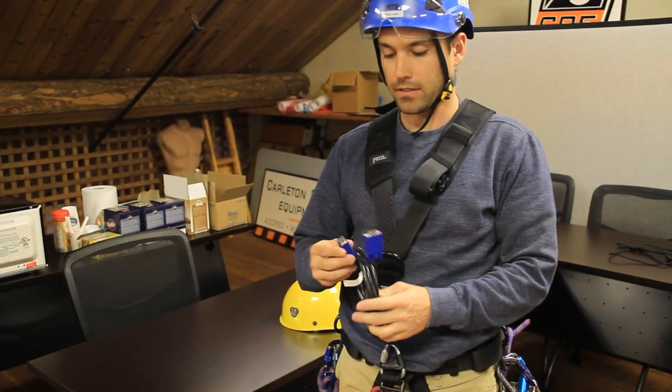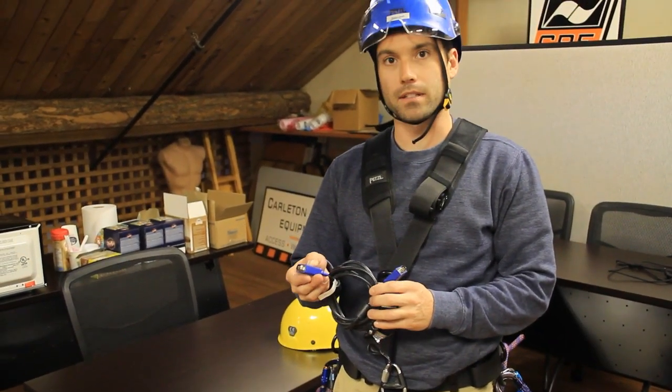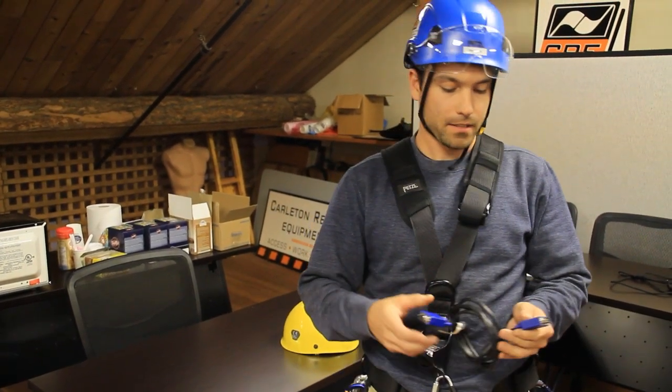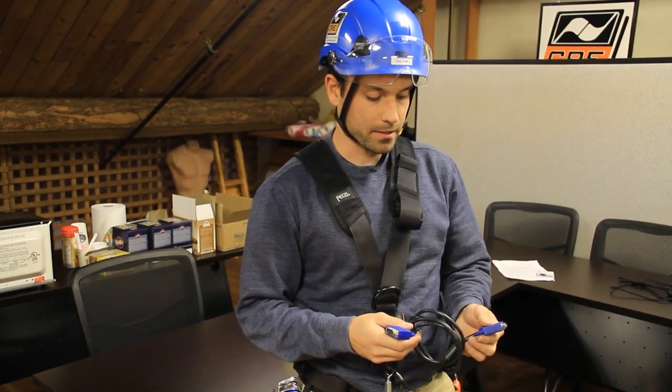Here I have the Progress Adjust. It easily plugs into this side here. Then you have another attachment point here, basically used for our work with the Petzl Tanga.